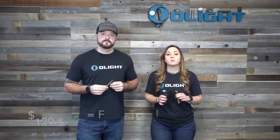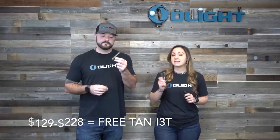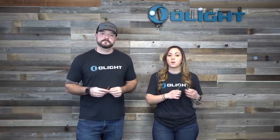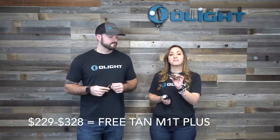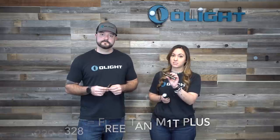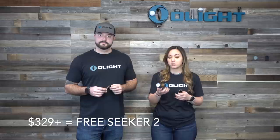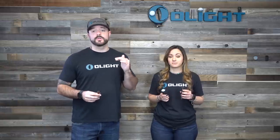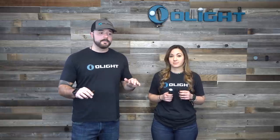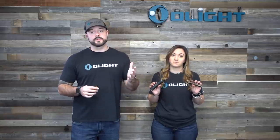If your order is between $129 and $228, you get an i3T in desert tan. Between $229 and $328, you get the M1T Raider Plus in desert tan. If you're over $329, you get a black Seeker 2. These will automatically add to your cart when you've reached those order totals — you don't need to worry about it.